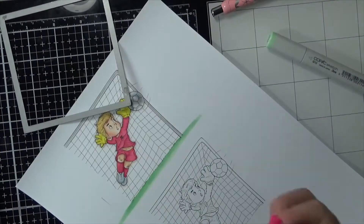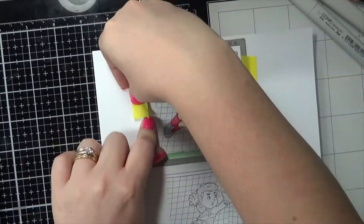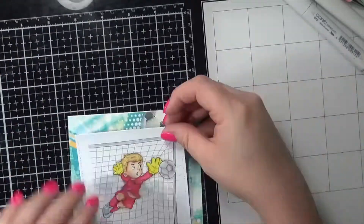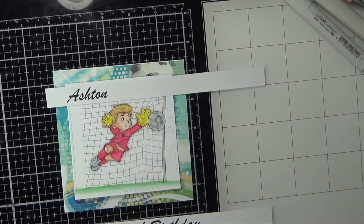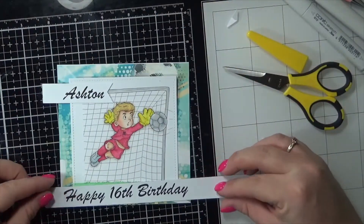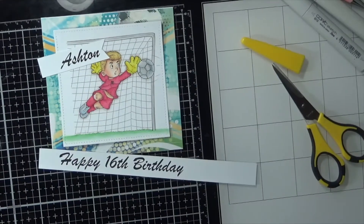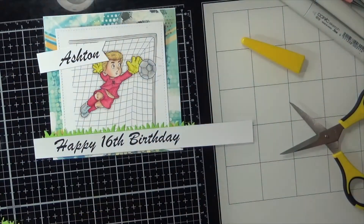Just adding in those final details — I needed to bring that grass down a little bit so that it was within that die frame. This is a Lawn Fawn stitched squares die. We're going to run it through the Sizzix Big Shot and then start putting the card together. I wanted to use that digital paper and I've created some sentiments using my computer. I decided to grab these grass dies which are from the My Favorite Things Grassy Fields set and run them through using some scrap paper to add to the top of the sentiment to create that grass effect.